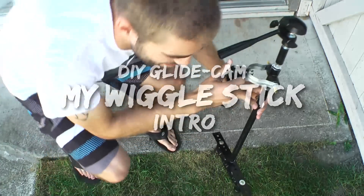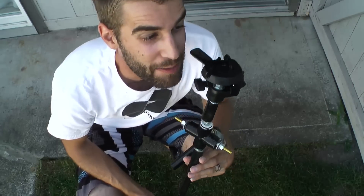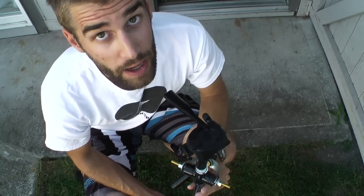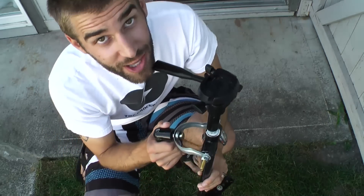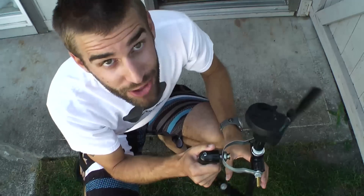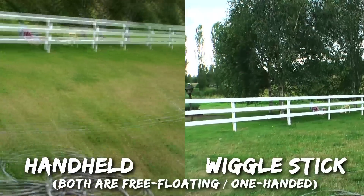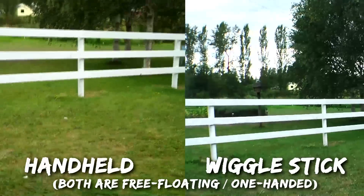Hello! So what is this beautiful little piece of equipment that I have in my hand? This is called my wiggle stick. I play with it all day and all night. It's not called a glidecam because that's copyright, and the people there — God bless them — will probably look up on the internet and see that I made something similar to them. No, I'm not selling these. And they'll try to sue me. So I call it something different because it's my own original design. My wiggle stick.